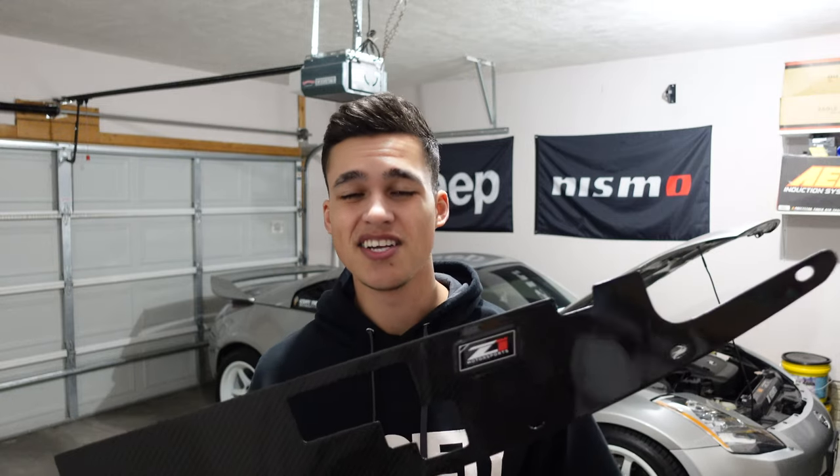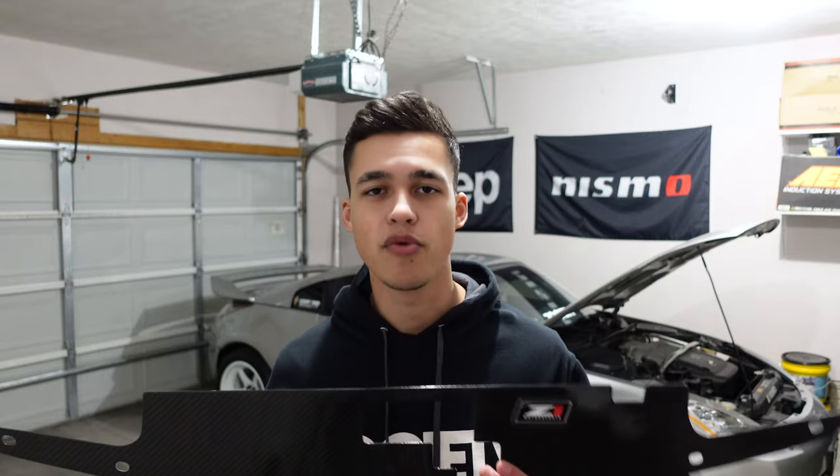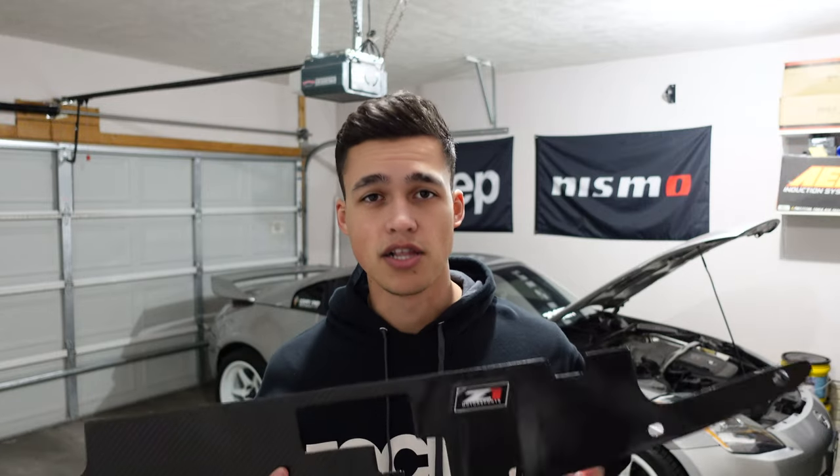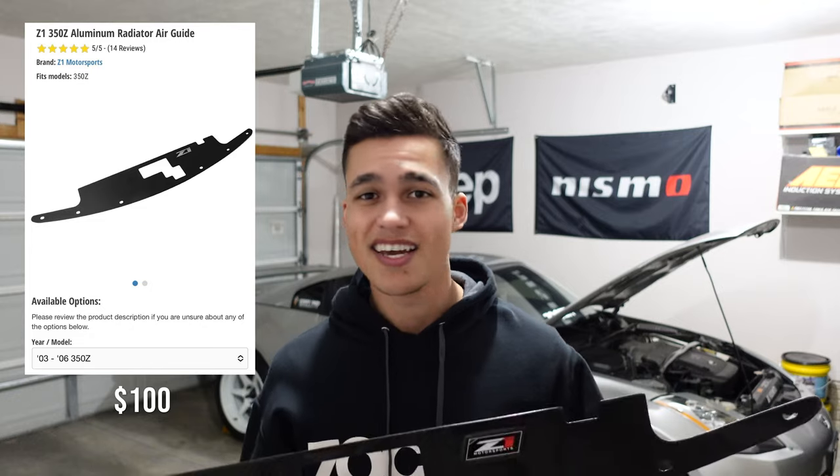Shout out to Z1 Motorsports for having a very good quality product and extremely fast shipping. This thing is super easy to install — it's just six clips from the front bumper, you undo them, drop it in, and redo the clips. I still wanted to do a video specifically over this just to show you the quality of the product. I didn't really find too many videos on YouTube covering this specific piece, especially the carbon fiber version.